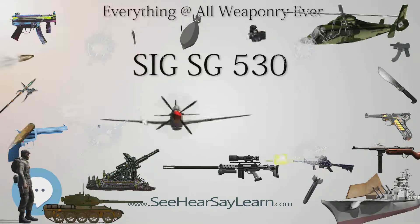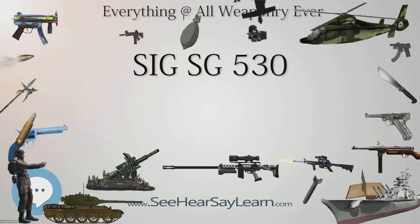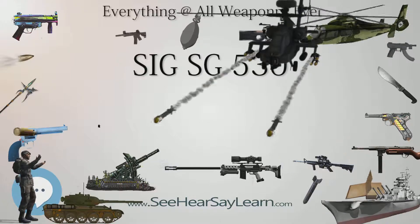In 1968, Beretta ceased development with SIG, and went to work on their own 5.56 mm rifle design, resulting in the outwardly similar AR-70.